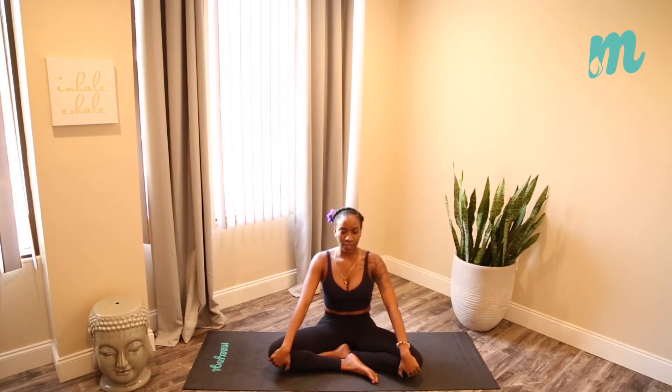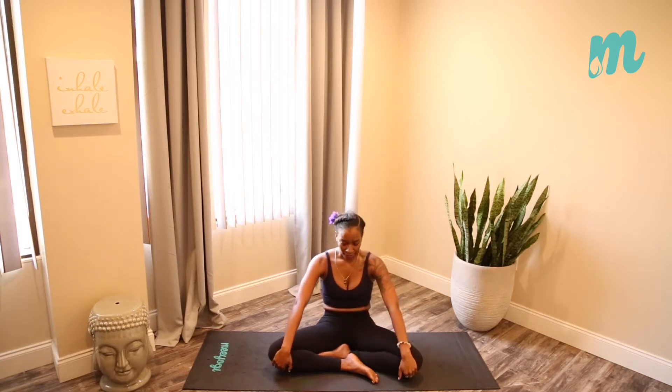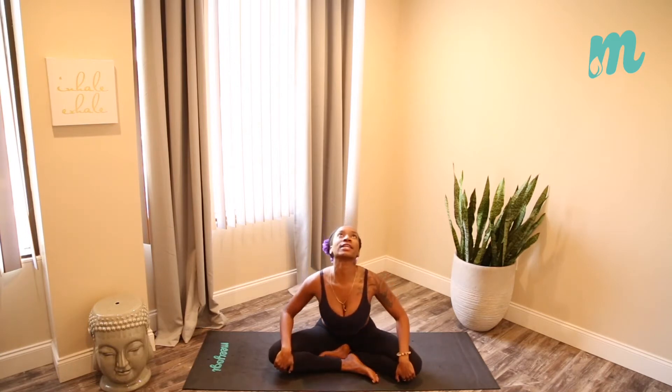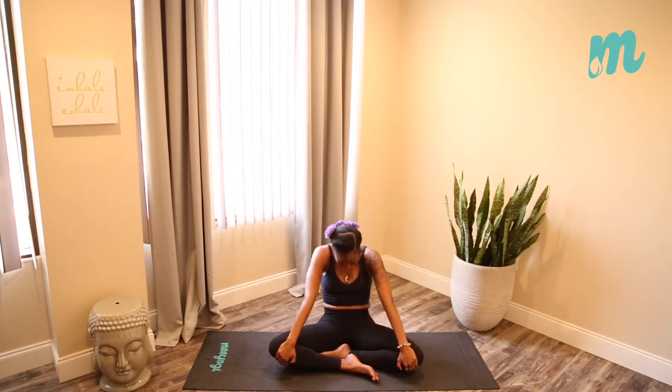Now bring the hands to the front of the knees with a nice straight spine. Start to poke the chest towards the ceiling, squeeze the shoulder blades together, inhale, open the throat. On your exhale, round the spine, press the middle of the back towards the back of the room, tuck the chin. Inhale open the chest, open the heart, open the throat, lean forward, and exhale round the spine, tuck the chin. We're moving through what's known as cat-cow in a seated position. Continue to move with your breath — you can go as fast or as slow as you want to.